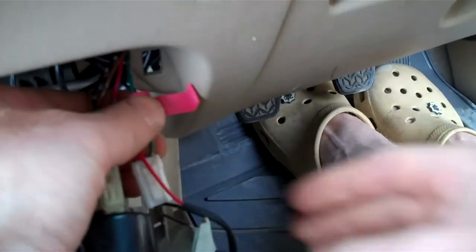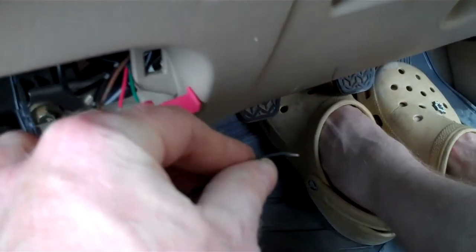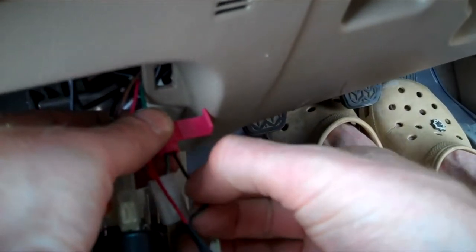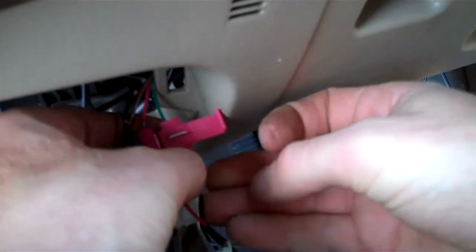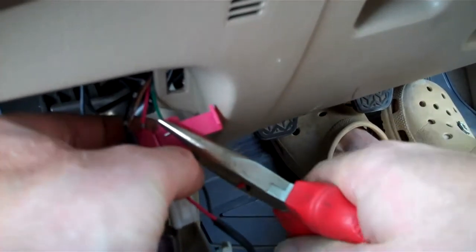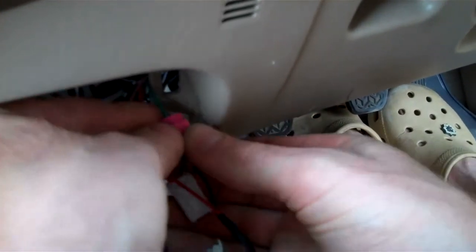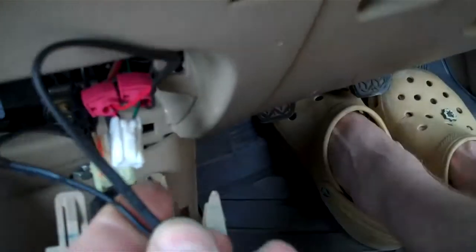The second wire from the power module — we've just got to cut that silvered bit off. Take that, put that into there until you feel it stop, like so. Squash that blade down with some pliers, then grip that black wire. Put that over the top.